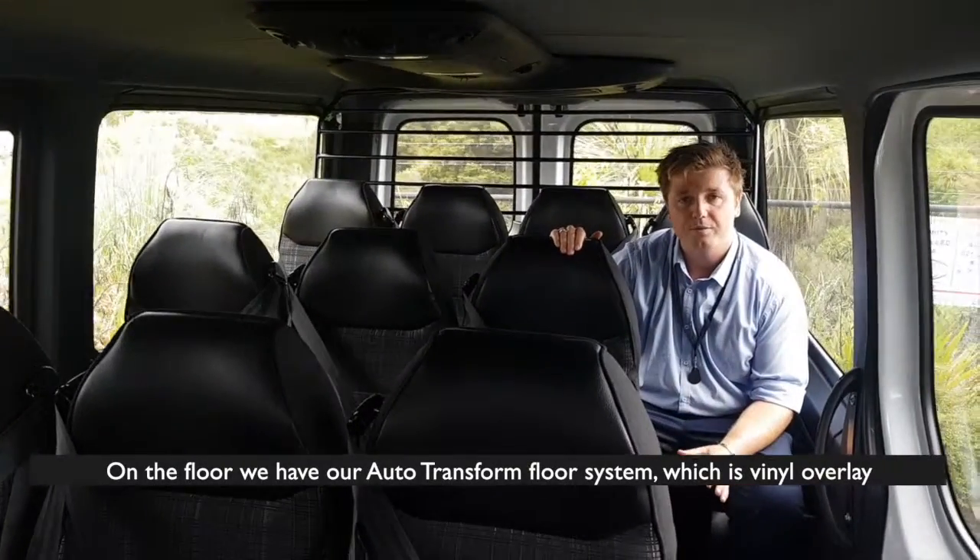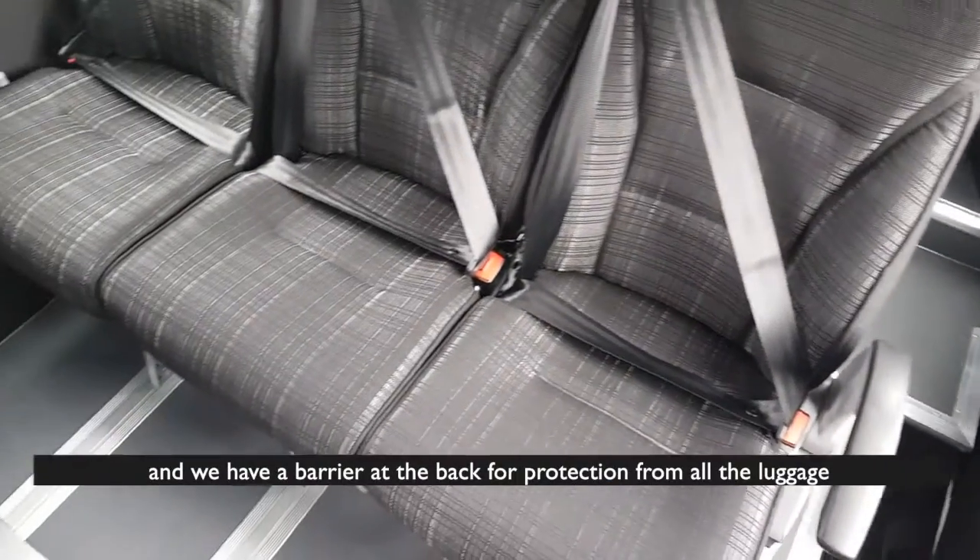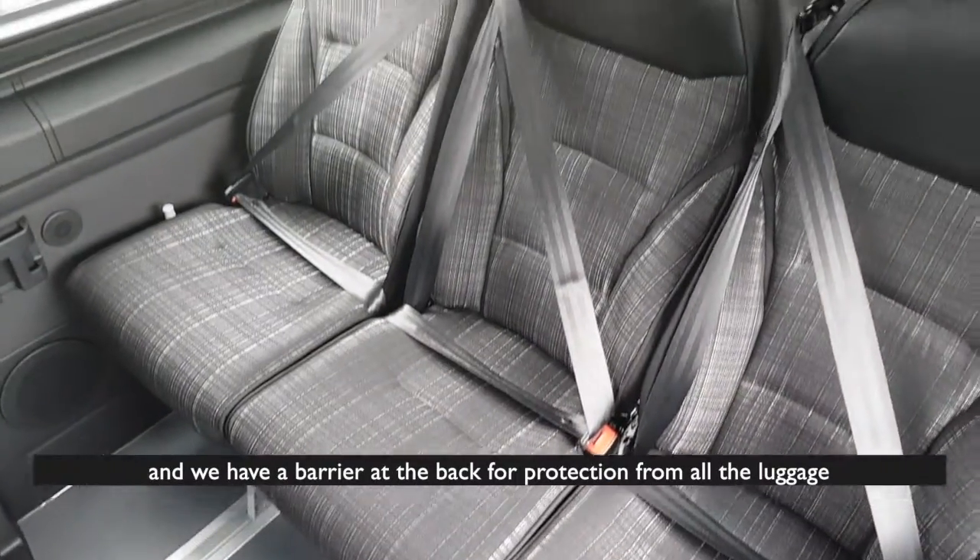On the floor we have our Porto Transform floor system which is vinyl overlay, and we have a barrier at the back for protection of the floor or luggage.